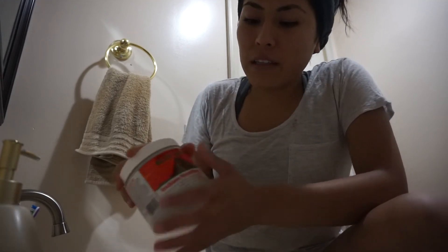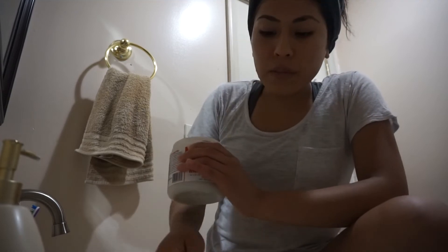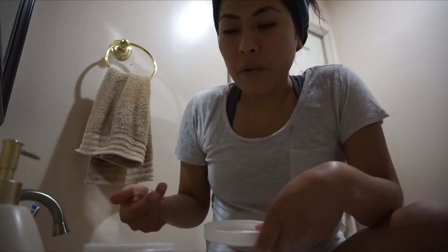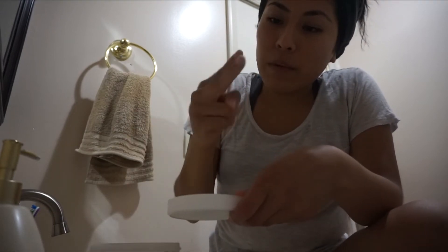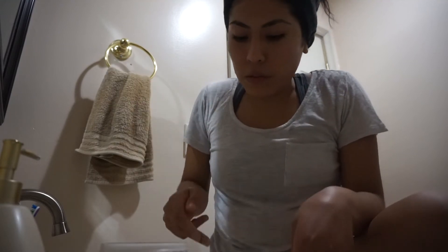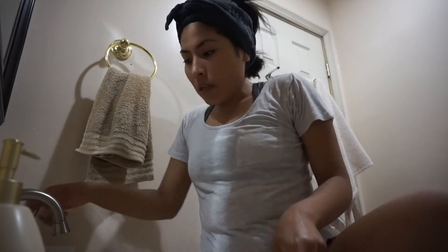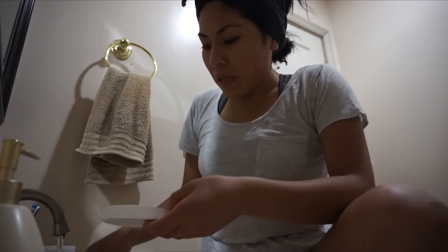It is a process to make this mask because it comes in powdered form. All the directions are on there, but what I do is I literally take two fingers, dip them in, and grab two big full scoops. Then I put that in here and add just a little bit of water. It does tell you to use apple cider vinegar, but I don't have any, so I just mix it with water.